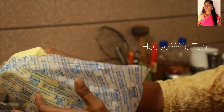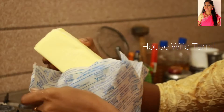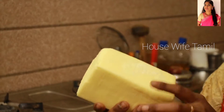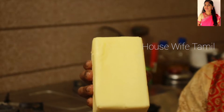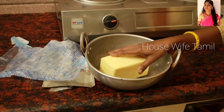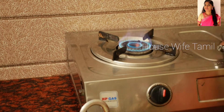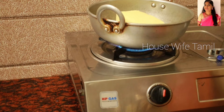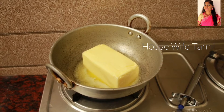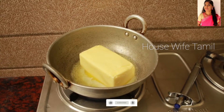This is Amul Brand Butter. This is half a kg of butter. Now we can put it in a pot. You can cut it and cook on a medium flame. This is easy and simple.